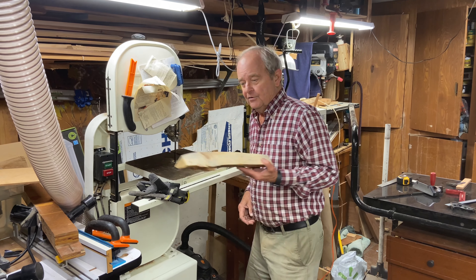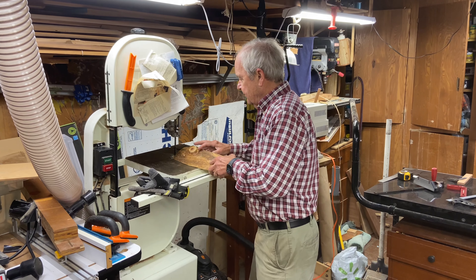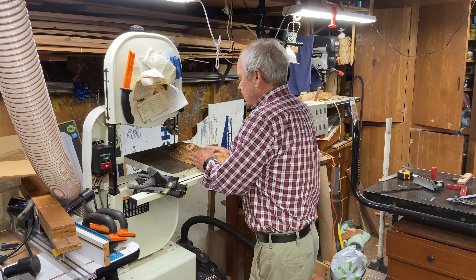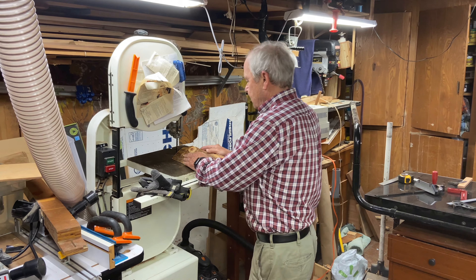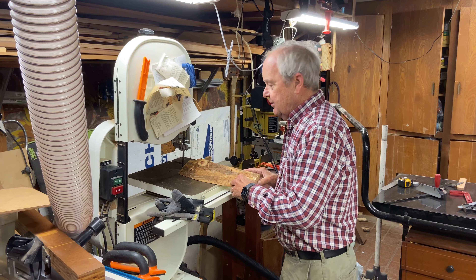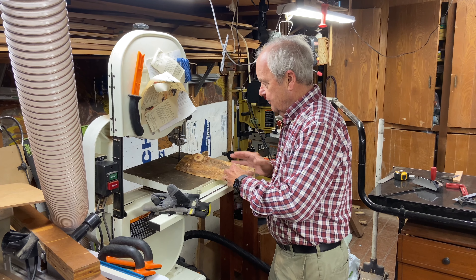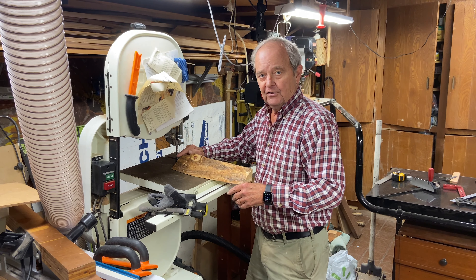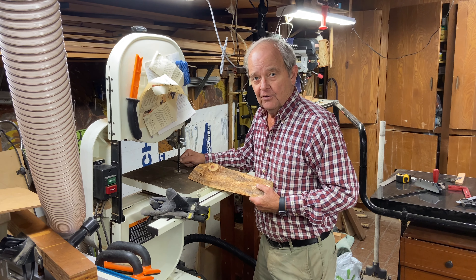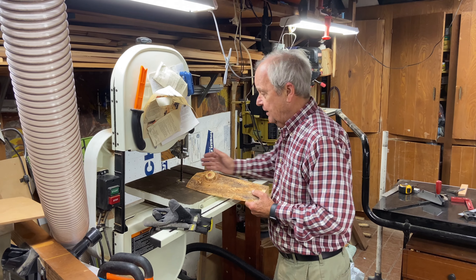So you might be cutting just an odd piece of wood on the bandsaw and you have to hold the piece of wood somehow to get it through — to push it through the bandsaw — and this can be dangerous because your hands, this side of the blade, can obviously cut you. It could even cut your finger off if your finger goes into that blade, so you want to make sure that that doesn't happen.